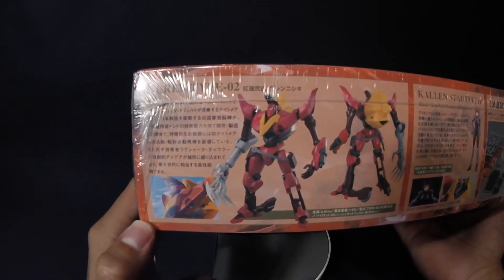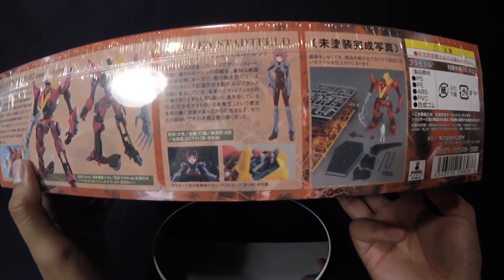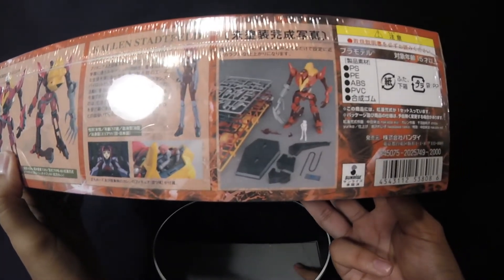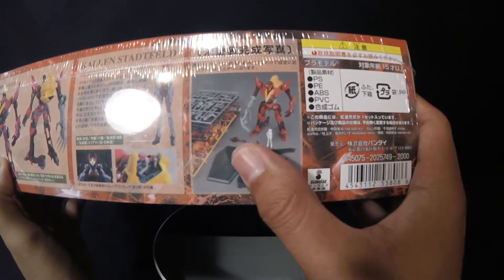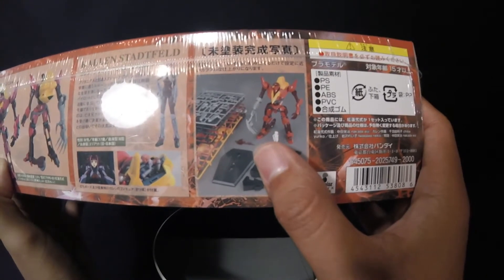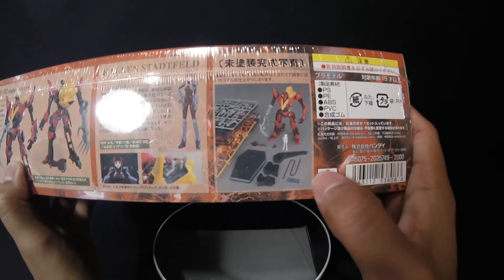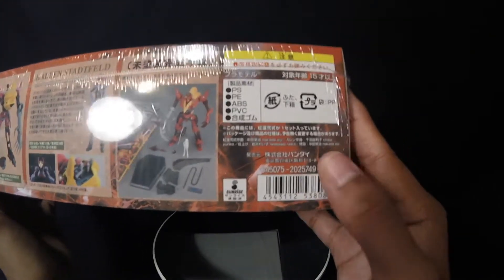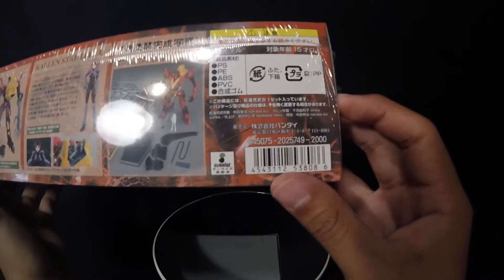There's some information on it which is in Japanese — I wish I could read it. Yeah, Kallen Stadtfeld — I can't really remember exactly how it's pronounced in Japan. You get some more pictures and pictures of the completed nightmare frame plus the figure, which is really nice. Accessories include a knife, a hook, and what looks like a classic stand — one of my favorites, a really simple stand. You also get stickers and wire for the hook. This retailed for 2,000 yen, so I got a really good price.